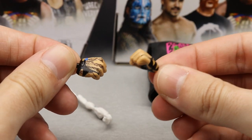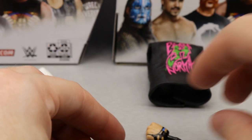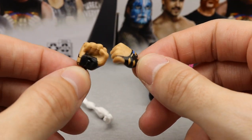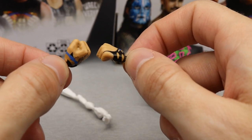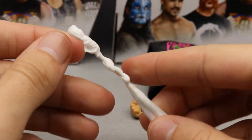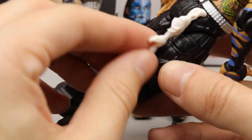Another Jeff Hardy staple: fist hands and interchangeable signature hands for before he dives off the top rope with the Swanton Bomb. But they still couldn't give him mic-holding hands — still waiting on that. Anybody who owns a Jeff Hardy figure will tell you we really need mic-holding hands. He also comes with his towel — no designs on it, just a regular towel that tucks into the back, which we've seen on a few other Jeff Hardy figures.